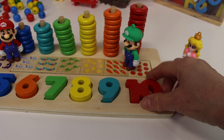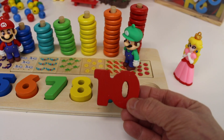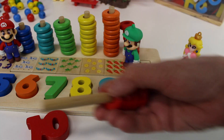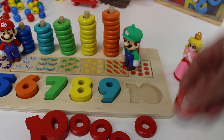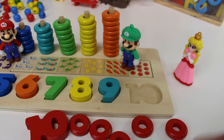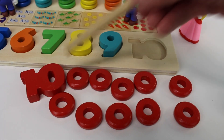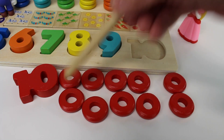Now we have number ten. It's a red number ten. Let's count the rings: one, two, three, four, five, six, seven, eight, nine, ten rings. Let's do it again: one, two, three, four, five, six, seven, eight, nine, ten rings.